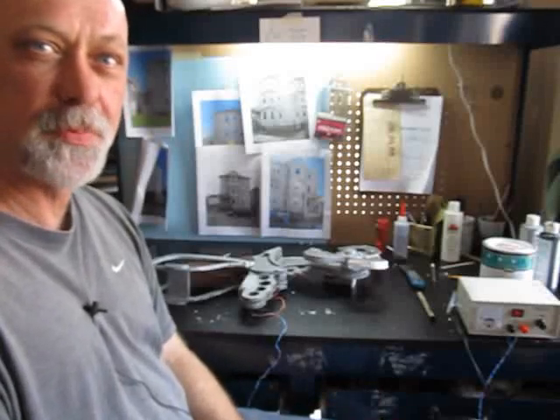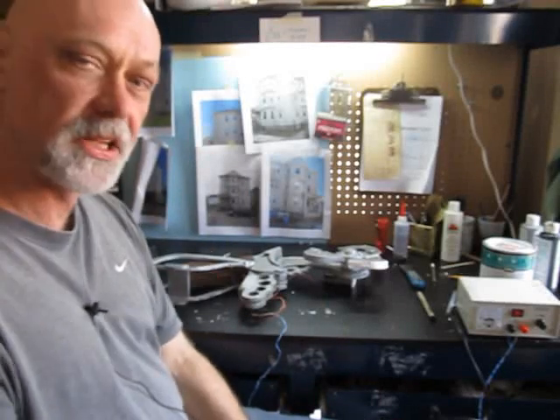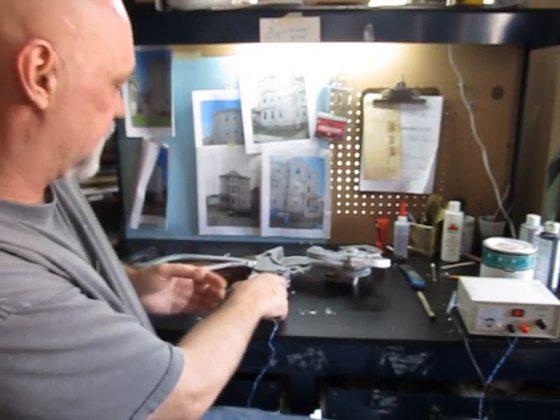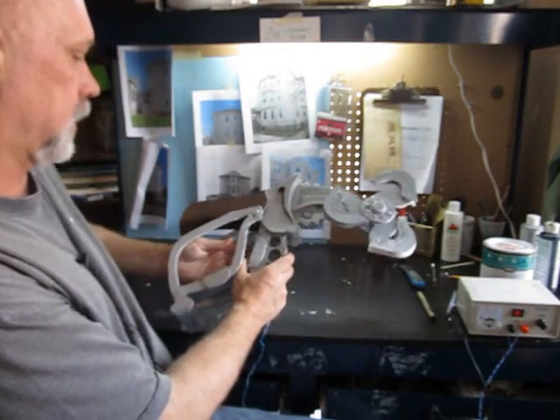Hi, it's Wolf from StormTheCastle.com, and here on YouTube you know me as Epic Fantasy. This is my latest video — a fun little foam board project, but this one is a little bit different than my usual ones. I actually automated it. It is the Skyhook from Bioshock.